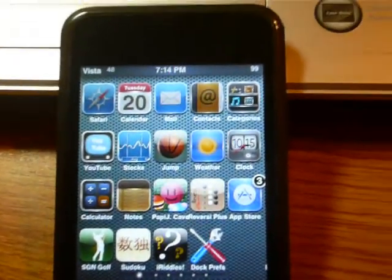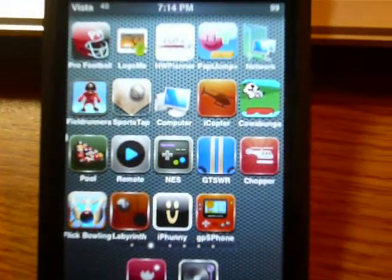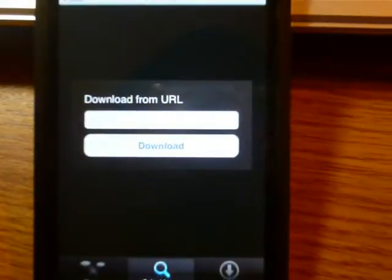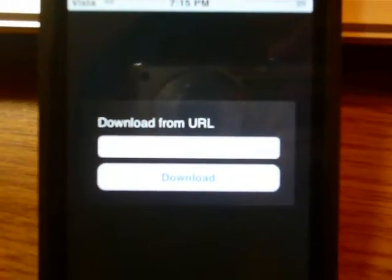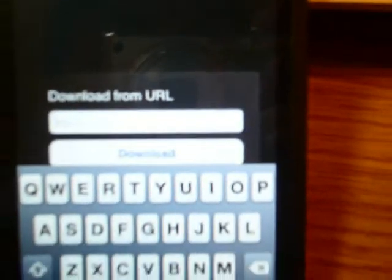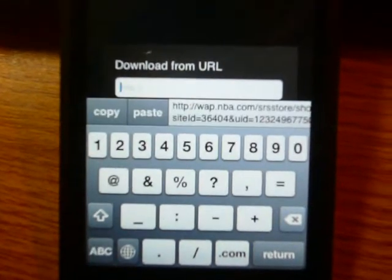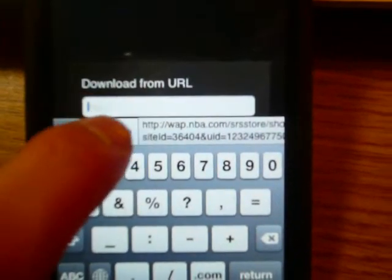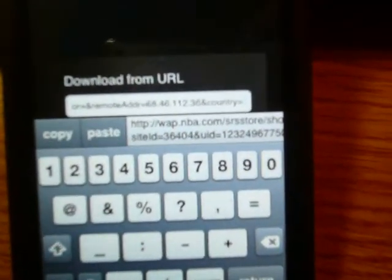One thing I find very useful — as you saw in my previous video, Logo Me, which lets you change your boot logos — this makes it even easier. In the download URL field, let's say you copied the URL for a picture. Paste that right in there and you're good to go. That just makes things easier.